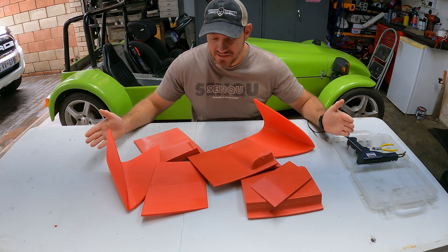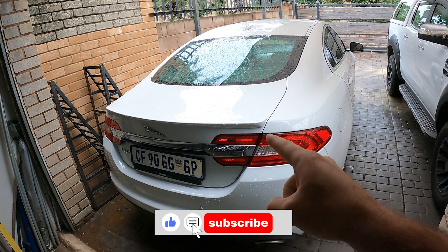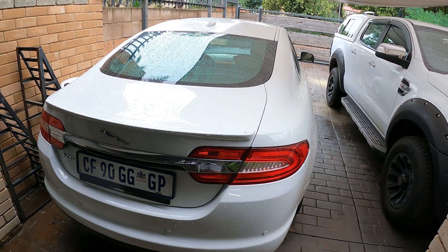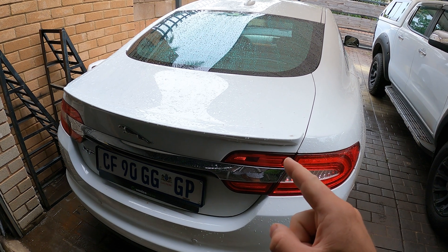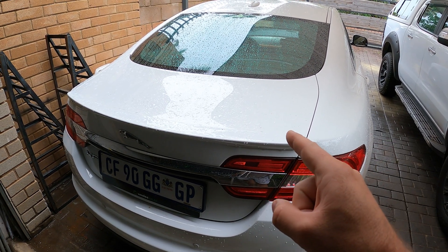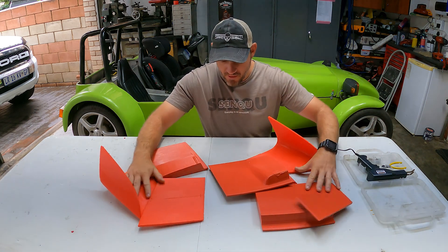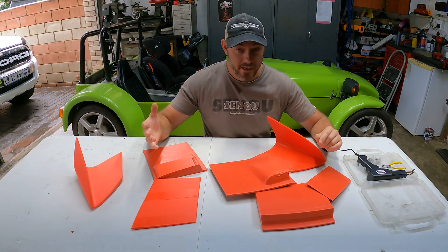I 3D printed all of this to build a spoiler for my Jaguar XF. I recently bought this Jaguar XF as a new daily but I don't like the look of the back end. I want to start with making a spoiler because buying one is way too expensive — who's got 60 thousand rand to spend on a spoiler? That brings me to all these parts that I've been busy 3D printing over the last week, week and a half.